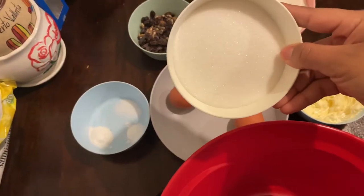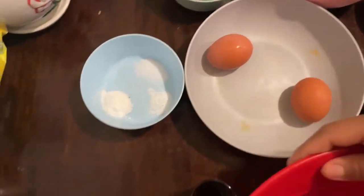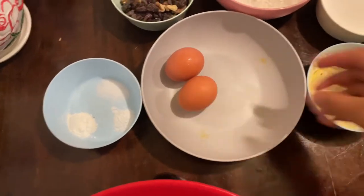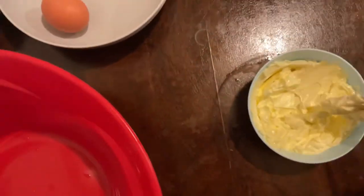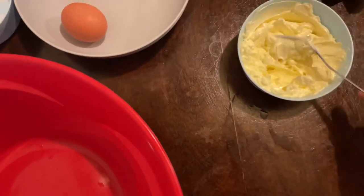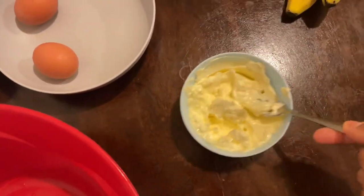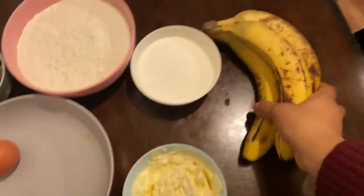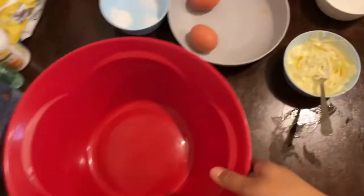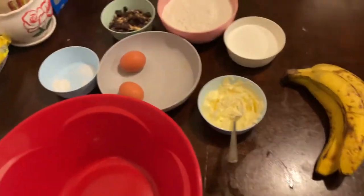You're also going to need one cup of sugar, two eggs, and eight tablespoons of butter. The butter has to be softened — you can just leave it out for a while and let it get soft. And then you're going to need three bananas.